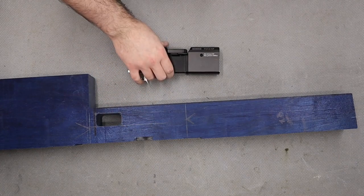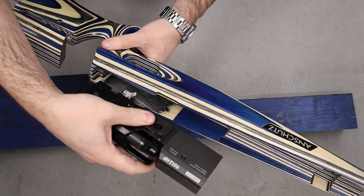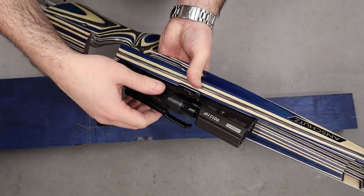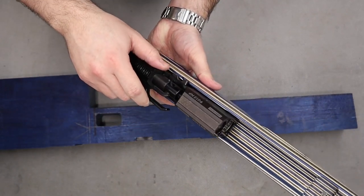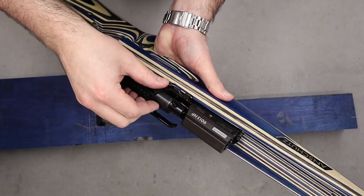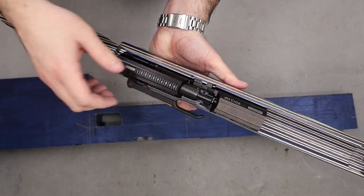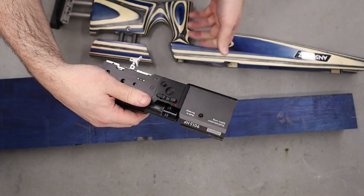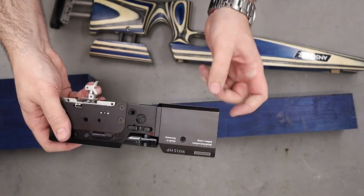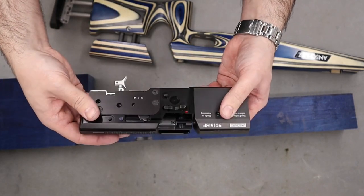Before we put the action into the stock I'll bring back the Anschutz standard 9015 club stock and show you the fit of the action. It goes in - it's a fairly loose fit and the thing I don't like about it is that rattle. The action is a fairly loose, rattly fit within the stock itself. I believe that's because it's only touching in two places - at the back with the lip and on the front edge of the front block - so the actual middle of the action is free-floating within the stock.